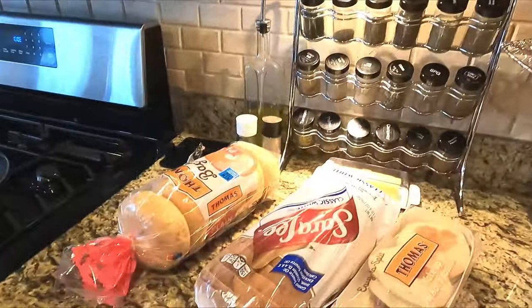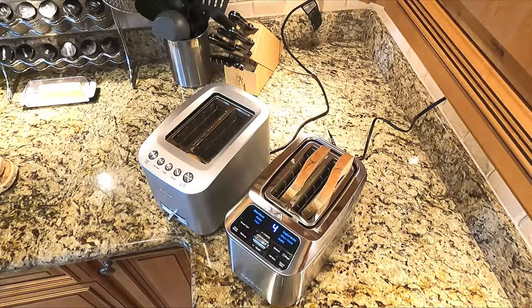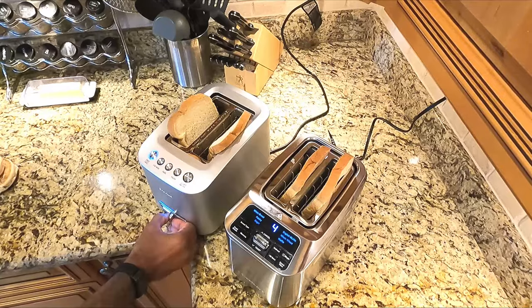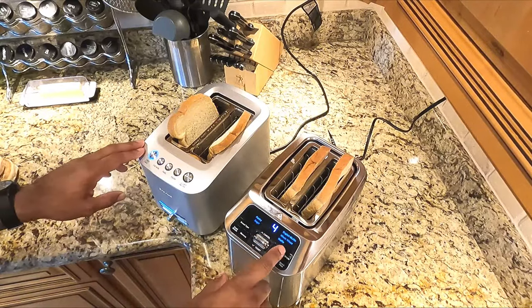I'm gonna save you some hassle — but it's gonna cost me a lot of bread, see what I did there. I'll be trying different bread types, different settings, and giving you snapshots of what I'm seeing throughout this overall evaluation to answer the question: is it worth the extra money? Our first test is basic toast — both set at the halfway mark between their toast shade settings.